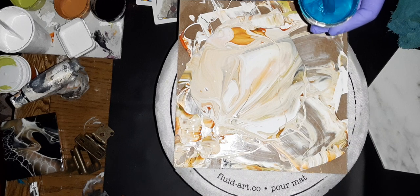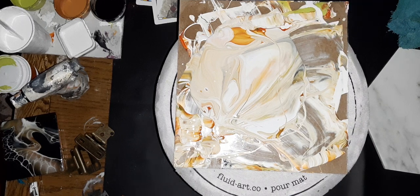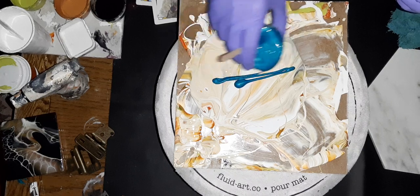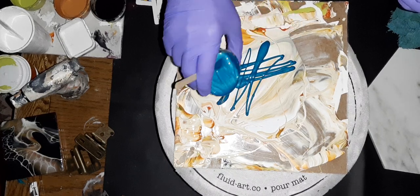Somebody told me that they were actually called ribbon pours, and I'm going to stick with my theory. I'm going to stick with transfer swipes, because we're going to build it here and we're going to put it somewhere else.